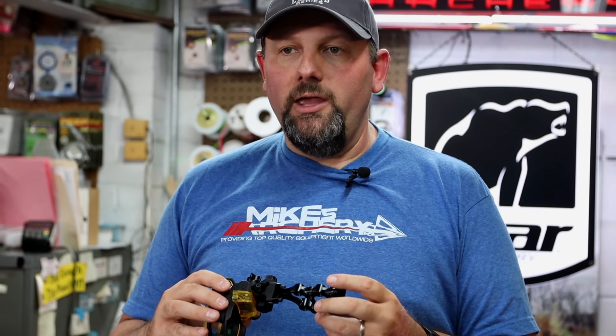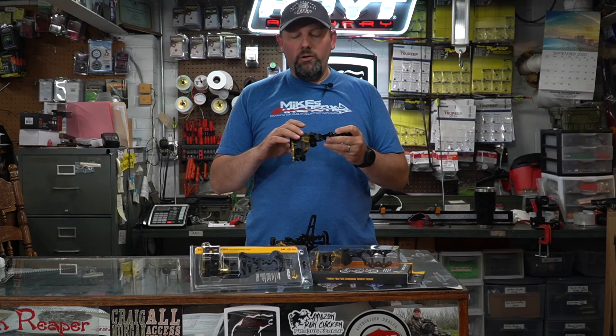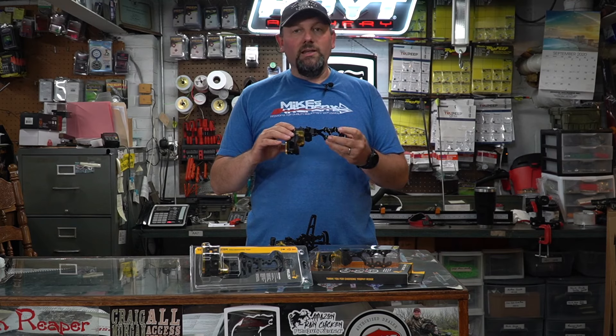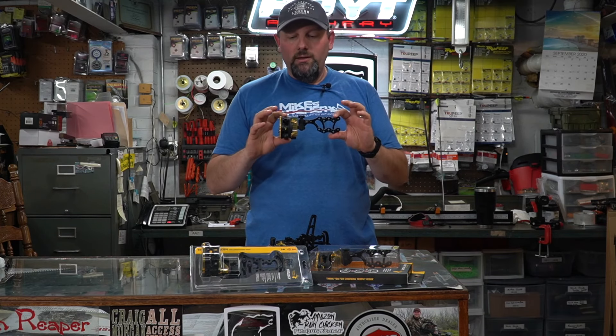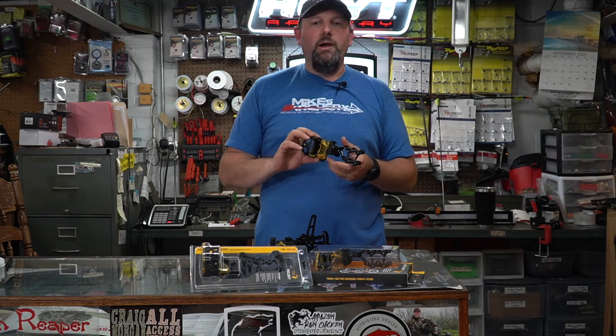With some of the original models, those sights were fairly heavy, but when you pack that much micro drive tooling inside one of these housings it's going to add some weight. At 10 ounces, this new sight is quite light and going to be a really nice addition to the lineup.